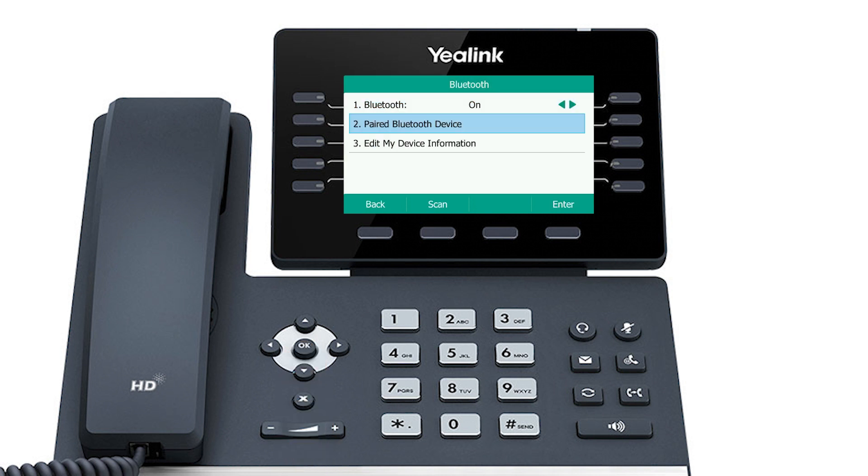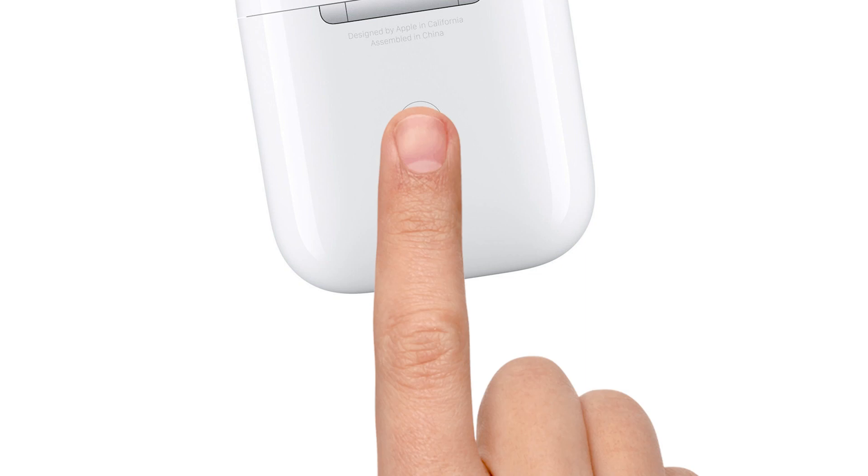Next, make sure your Bluetooth device is set to pairing mode. This will depend on your device. In this video, we will use AirPods. To turn on pairing on the AirPods, press and hold the button on the back of the case.